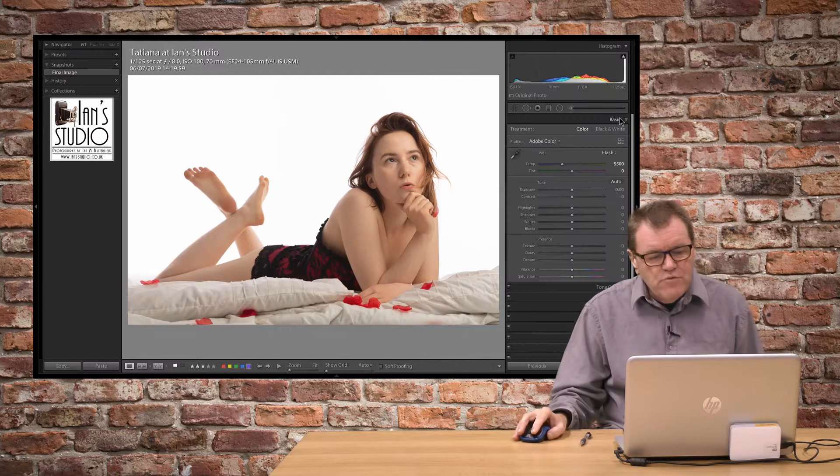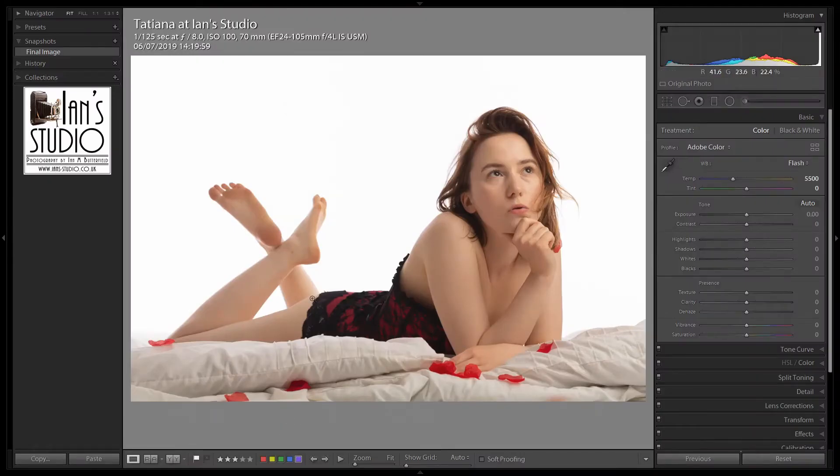Now, back up in the basic tab — what am I going to do with this? I want to bring out some of the detail in her basque and some of the detail in the hair, which is hidden a little bit in the shadows there. So I'm just going to bring the shadows up to about 30, 31, that sort of area. So we can now see much clearer the detail in the basque.